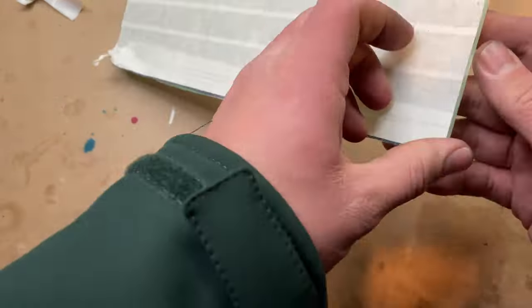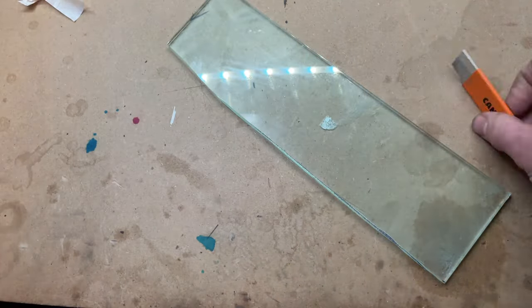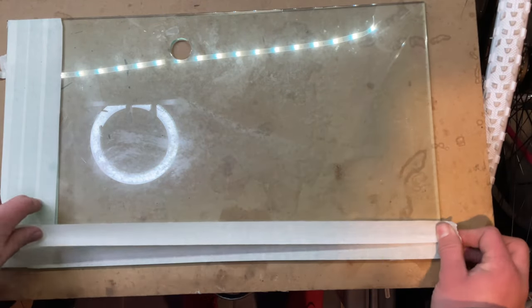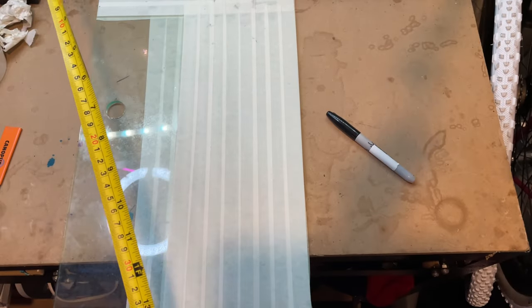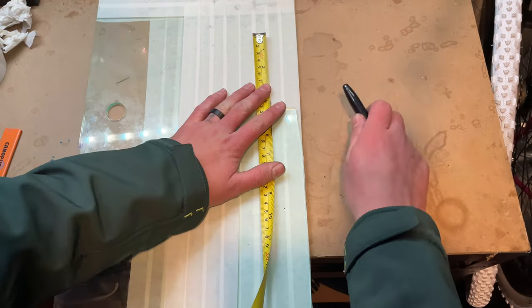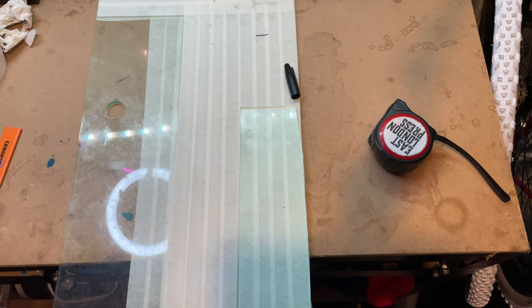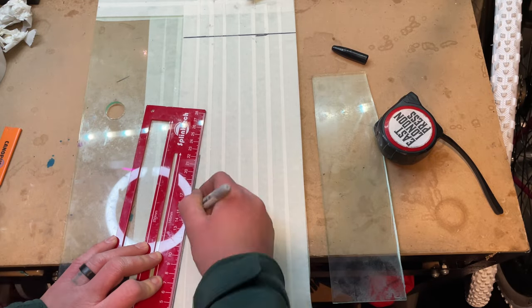Now that I knew this could in theory work, I decided to move on to a bigger, better version. Same as before, I just masked up both sides of the acrylic where I wanted to cut. For the dimensions, I found different measurements from people that had made it before online and kind of just picked what I felt seemed like the best one and gave that a go.